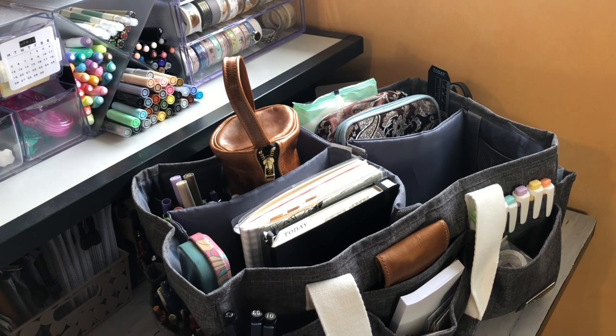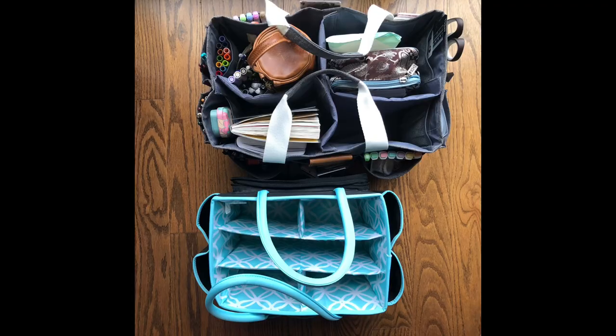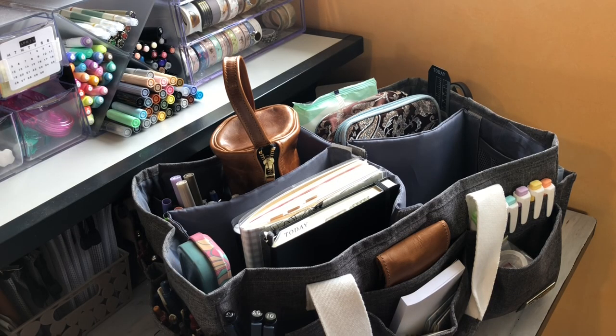I've been using a tote since I found the planner community and I've used one from Michaels for about two years. It was great, I loved it — it just turned out that I outgrew it. So for my birthday this year, I got this guy here, which is quite a bit bigger than the Michaels tote. I knew I was going to be moving to a five sizes and I just wanted more space and options. The Michaels tote is also compartmentalized, whereas my new tote has dividers that come out and can be configured more flexibly.